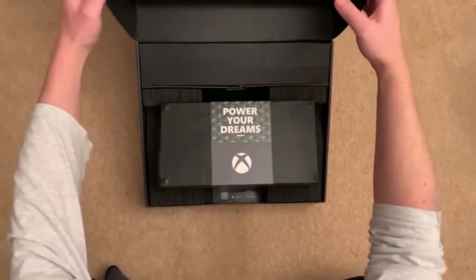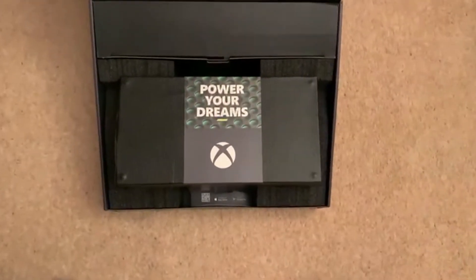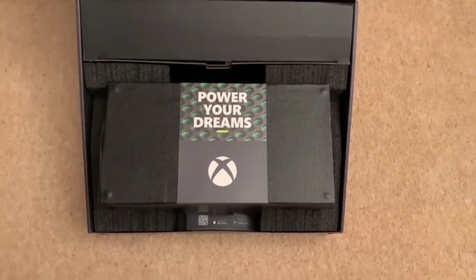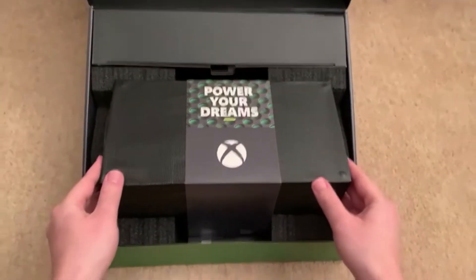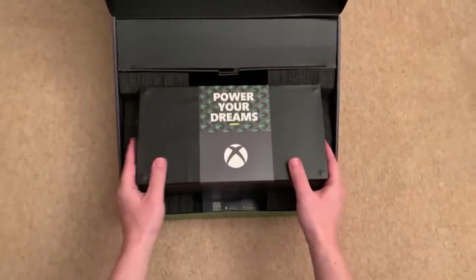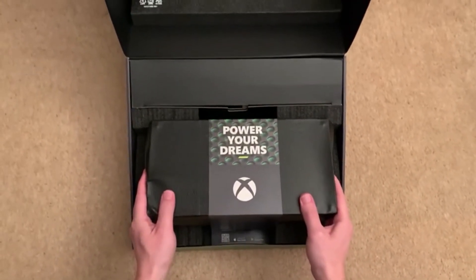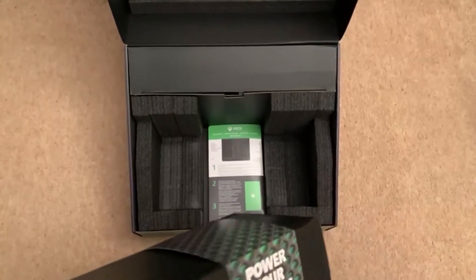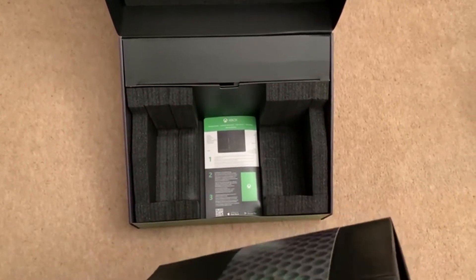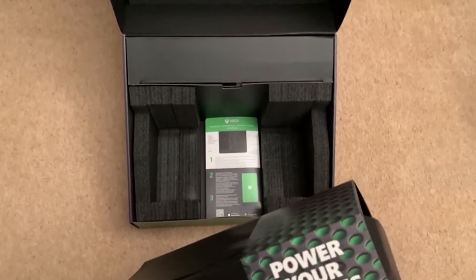Oh, look at that packaging — so nice! Oh, this is heavy. Power your dreams.